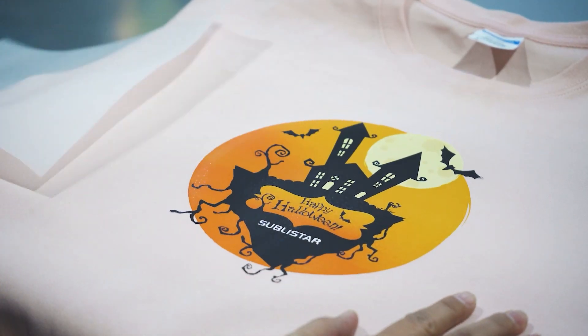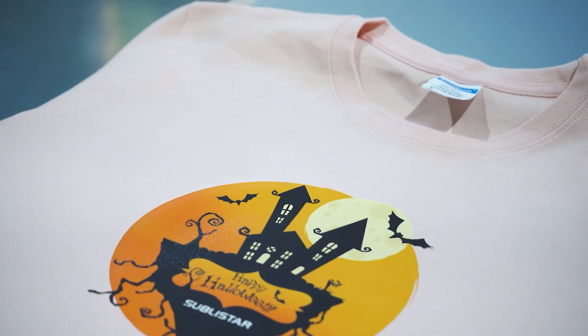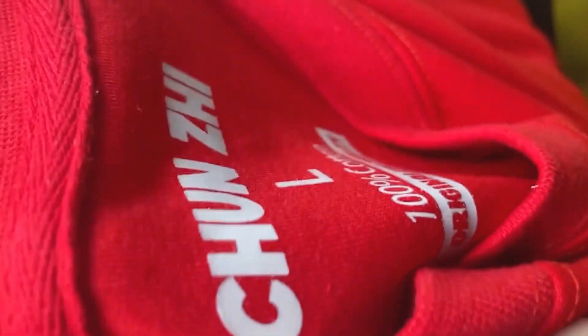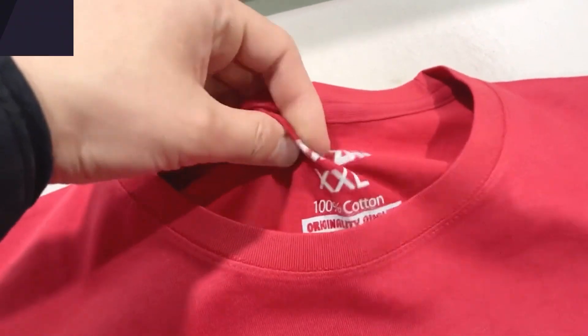Hot peel is more suitable for larger patterns such as the front chest and back, while cold peel is suitable for thinner lines such as the back collar and labels.